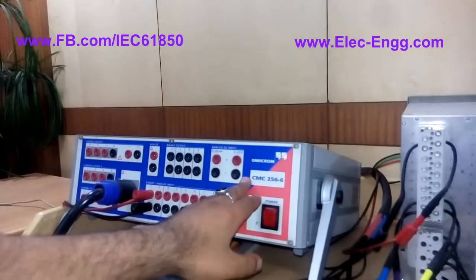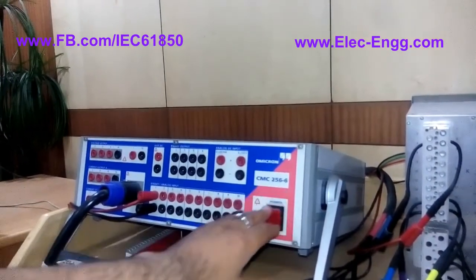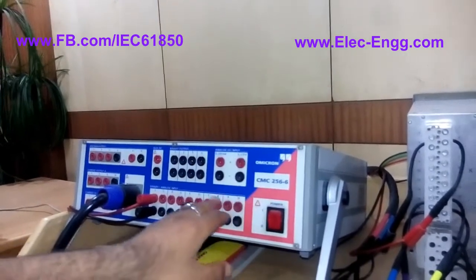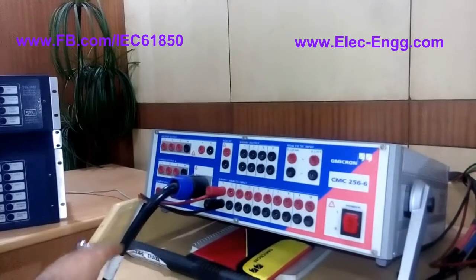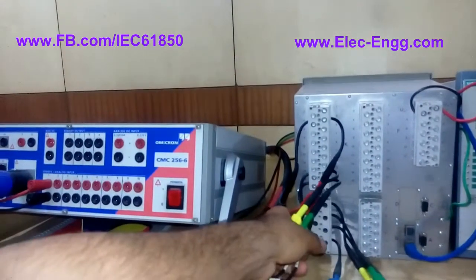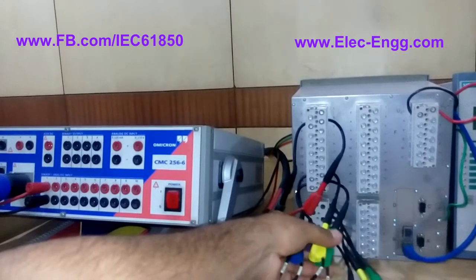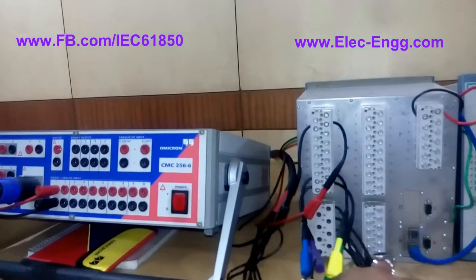And a secondary test kit which is an Omicron CMC 256-6. We can inject three-phase voltage and current throughout this combination socket. At the end of this combination socket we have cables for voltage and current — this is for three-phase voltage and this one is for three-phase current.